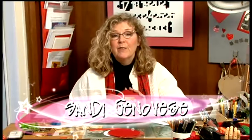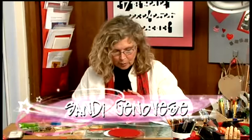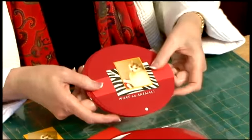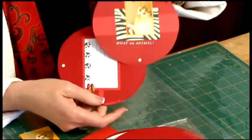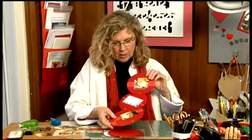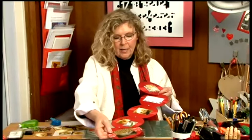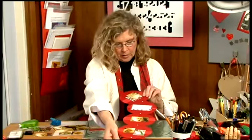Here's a scrapbook that I created that features photos of my cat Jeepers. You can see that instead of it being a more traditional shaped scrapbook, it's actually a circle. And when I open it up, each page is another circle and they're all connected with brads to create one long book.